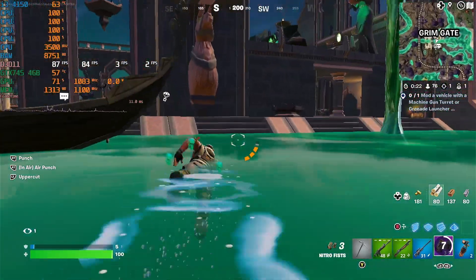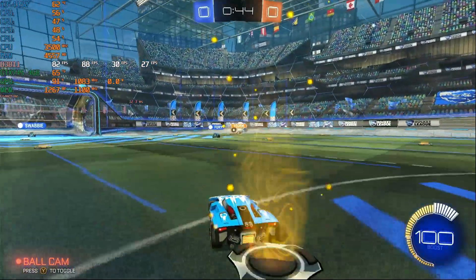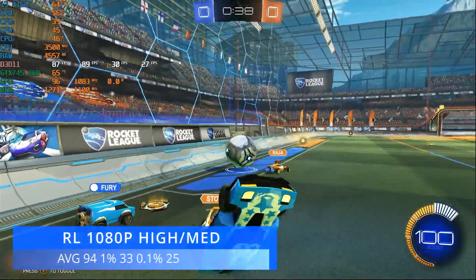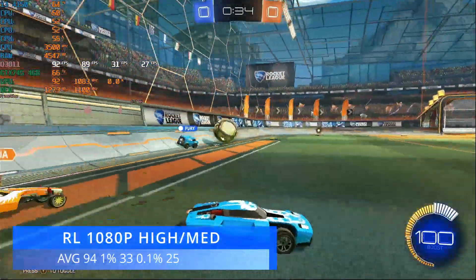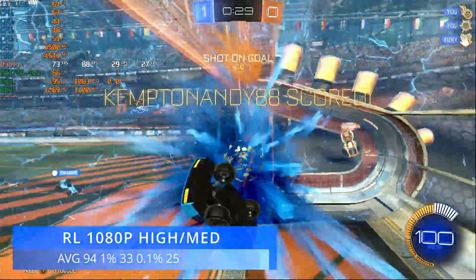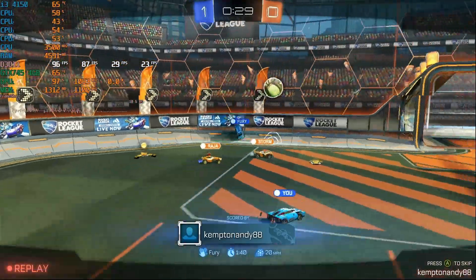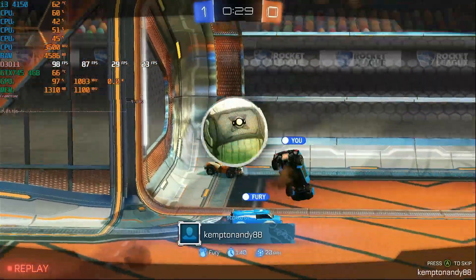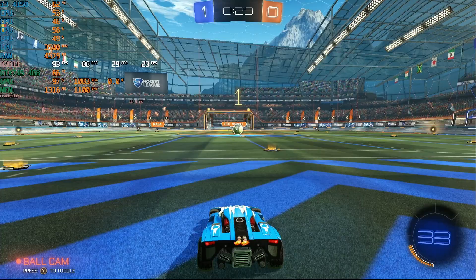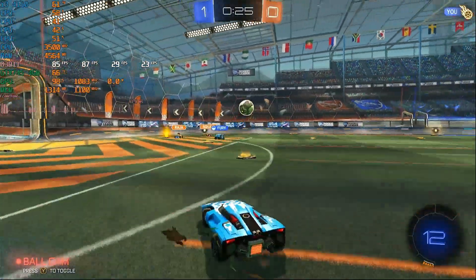Moving to Rocket League with the RAM upgrade, we saw a slight improvement. RAM usage jumped to just over 8GB. The average improved to 94 FPS, with 1% improving to 33 and 0.1% going to 25. It was playable before, but the extra RAM has definitely helped. With our hardware, the GPU is pretty much being fully utilised by the i3. The slight overclock has also made a difference — improving memory speed by 200MHz is a good thing when running an old DDR3 card like this.